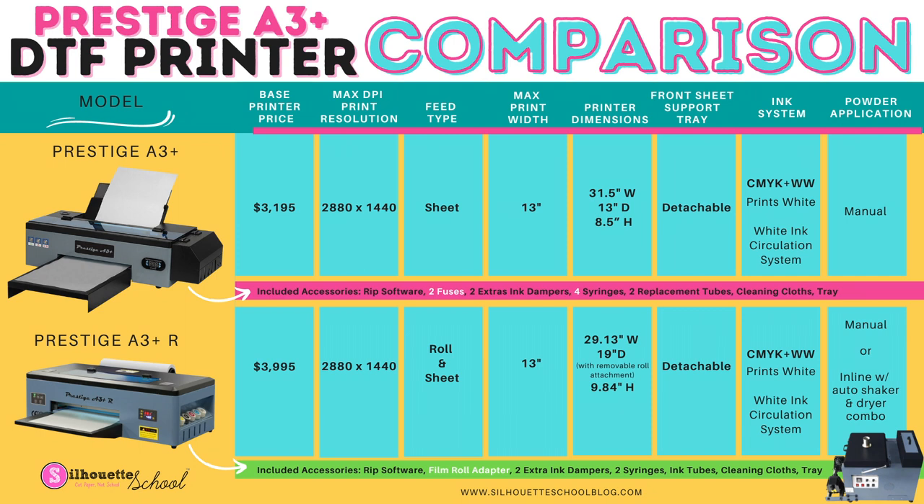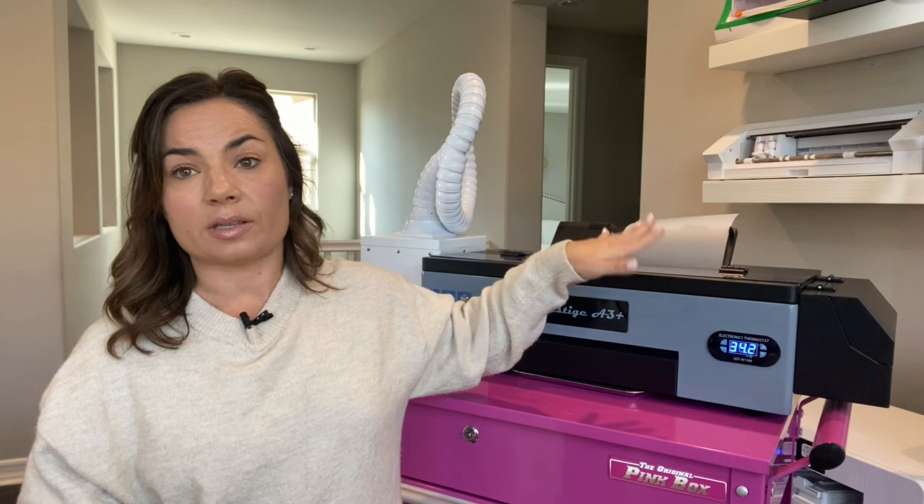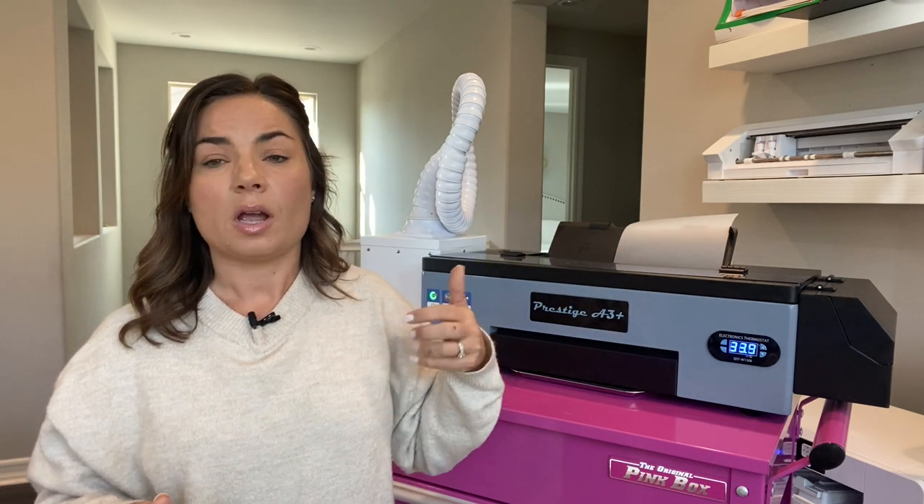There is about an $800 price difference for the R — R stands for roll. Otherwise, you can use the same type of DTF sheets. You cannot use a roll in the original model but you can in the R model. The software is the same and the rest of the process is pretty much the same.